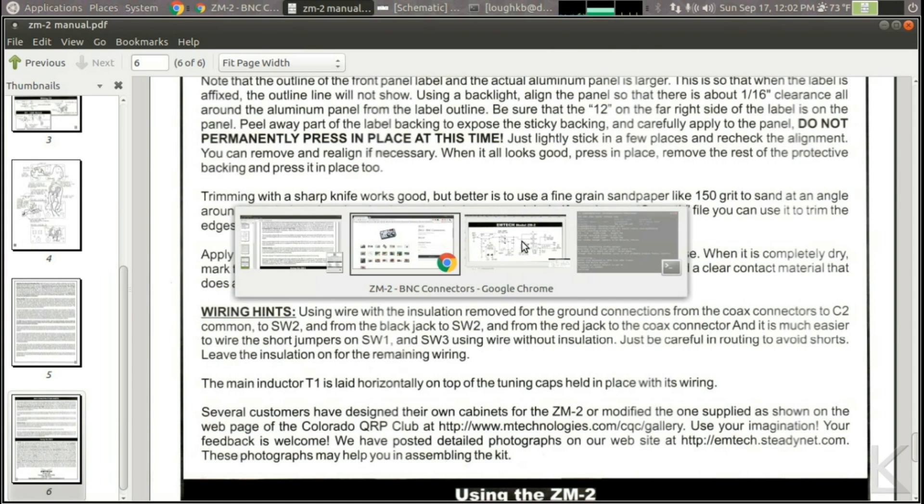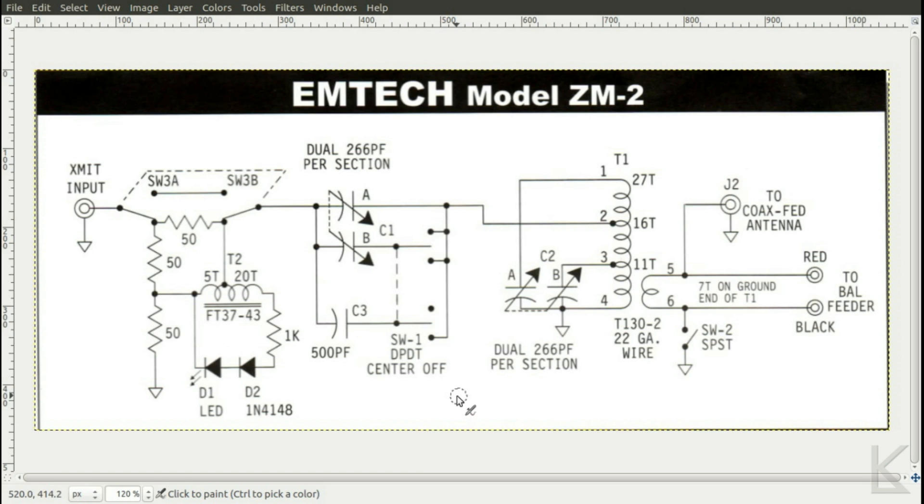Now the schematic — let's look at how this thing works. We've got our input over here. This is the tuning indicator, which we'll go into detail on in a moment. The first section of the tuner has one of the tuning capacitors and then a two-way switch. In the middle position, the switch is disconnected and only one half of that first tuning capacitor is connected. One position of the switch will engage the second half of the tuning capacitor. The other position will engage a 500 picofarad fixed cap, and this section will do your tuning — that's how you add capacitance to the first stage.